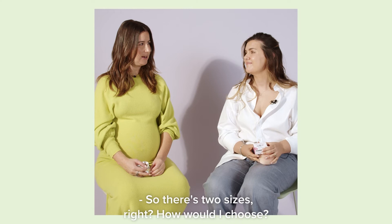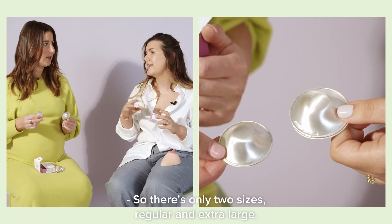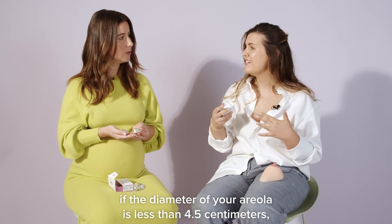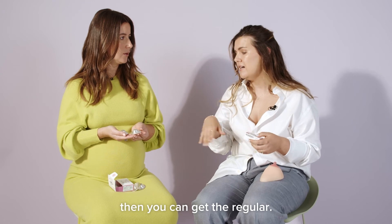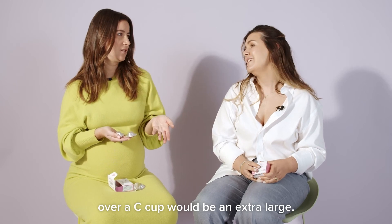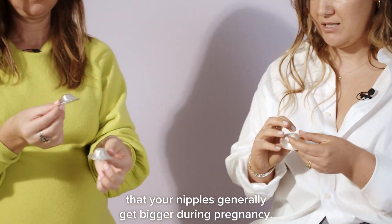There are two sizes — regular and extra large. The way to figure out which one you need: if the diameter of your areola is less than 4.5 centimeters, get the regular; if it's bigger than that, get the extra large. Basically anything over a C cup would generally be an extra large. Just keep in mind that your nipples generally get bigger during pregnancy.